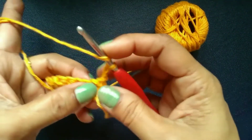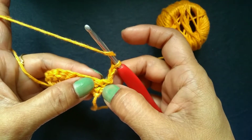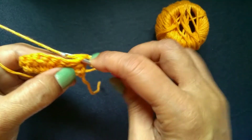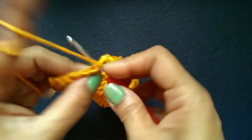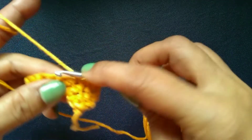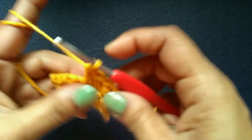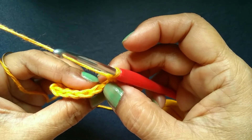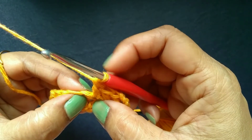Yarn over. In the second row, we will skip our first stitch, which is at the base of the turning chain — this one. We will skip that and go on to the next stitch, the second stitch. We will start from the second stitch. Yarn over, pull through the first two loops. Yarn over, pull through the last two loops. Again, insert your hook. You can see these chains look like the letter V. While working, you must pinch your finger here so that it will be easier for you — it will stop you making your chains too tight. Put your finger here and pinch where the V ends.